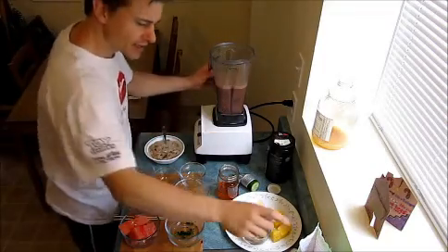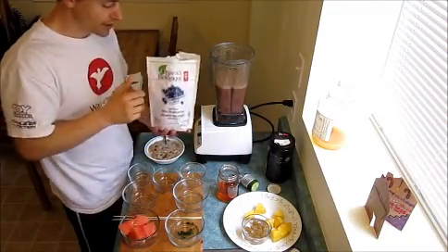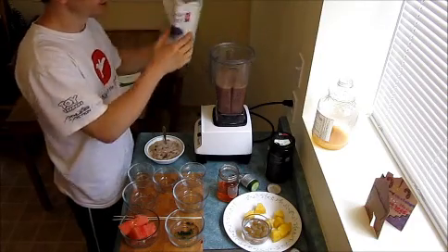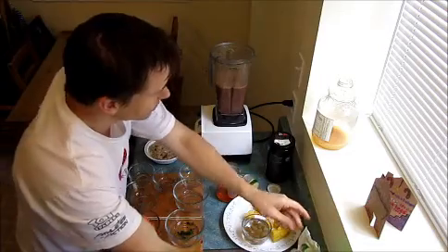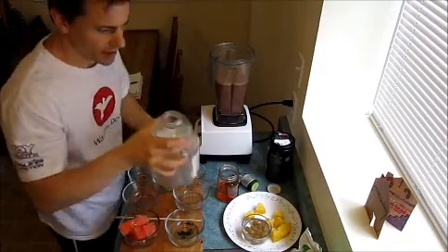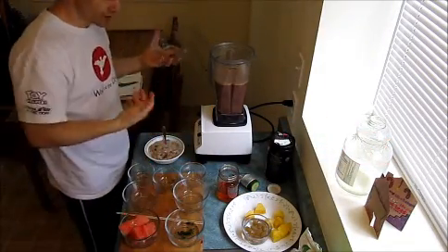Now the last thing that I did to change the color is I added some blueberries. It makes a big difference and it will surprise you. I'm gonna add just a little bit more, and just a little bit more of the apple juice because my kids are drinking this — I usually have a little bit of a stronger flavor.